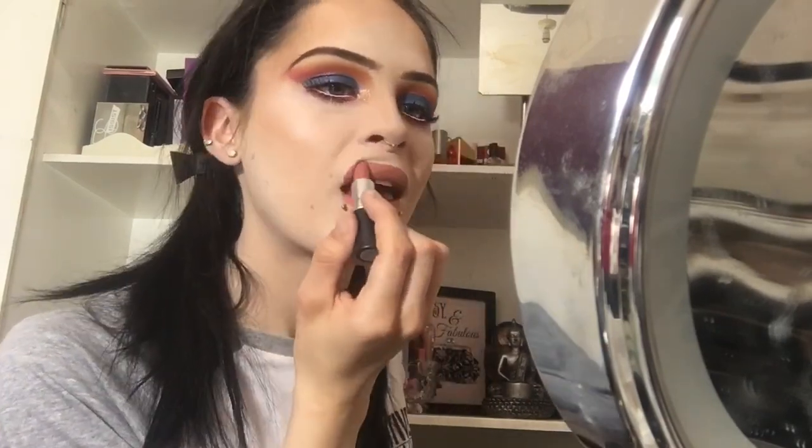For a pop of color in the inner corner, I'm going in with this Model Rock duo chrome eyeshadow in Golden Light 04 - this is literally sickening. I'm also using my Becca Opal highlight, which is amazing for pale skin. For lipstick today I'm using MAC Kinda Sexy, which is a gorgeous matte. To finish it all off, I'm using my Fix Plus from MAC. And that, you guys, is the finished look.